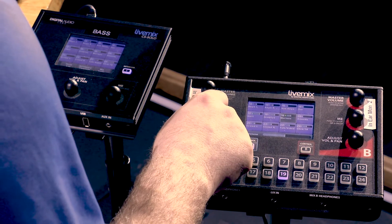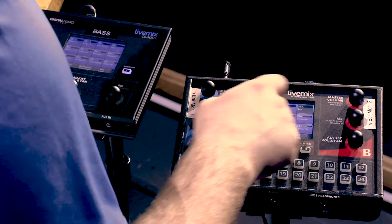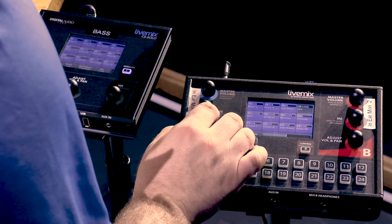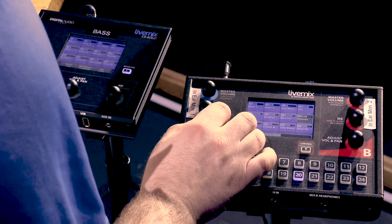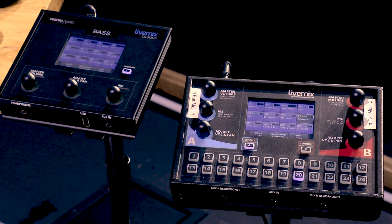Now as we listen you can hear Cindy and Amanda further to the left — they're not crossing over between ears. You're able to hear more separation between the vocals. If we put them all in the middle, they tend to get mushy and hard to hear.